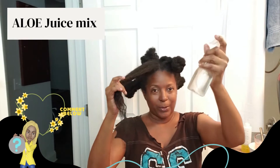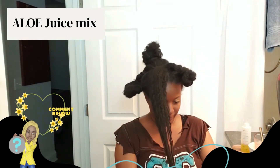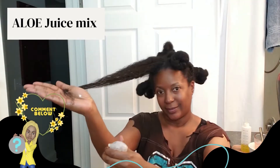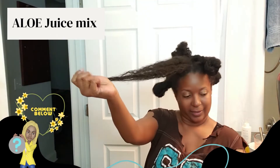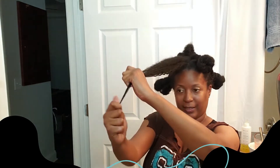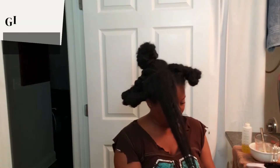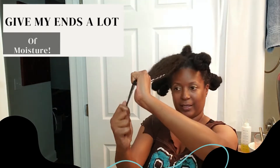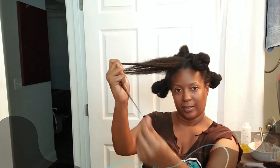I got my aloe juice mix here. If you want to see how I make this juice mix, leave a comment below and I'll create a video showing how I mix it. I give my ends a lot of moisture because the ends are the oldest part of the hair and they are more easily broken. So keeping my ends moist helps me with retaining length too.